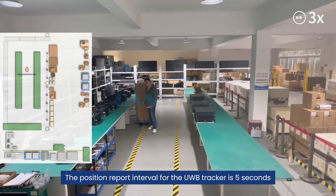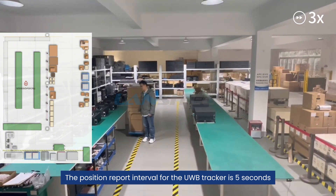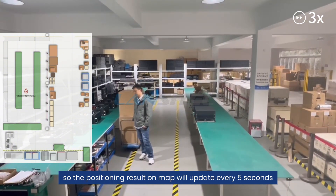The position report interval for the UWB tracker is five seconds, so the positioning result on the map will update every five seconds.